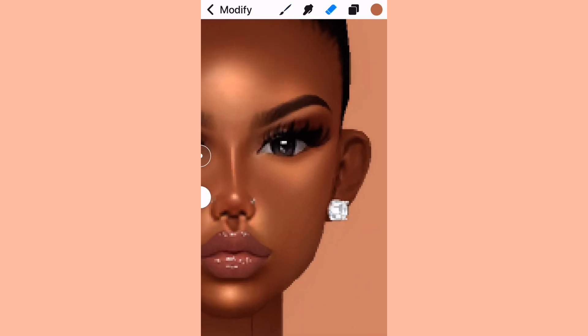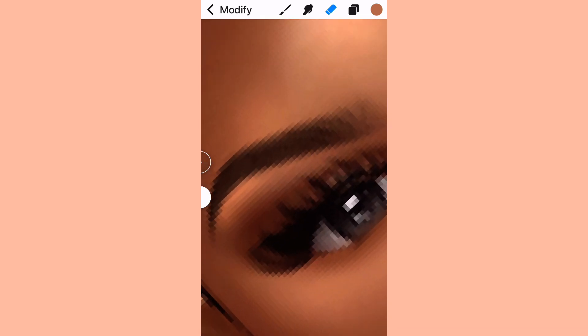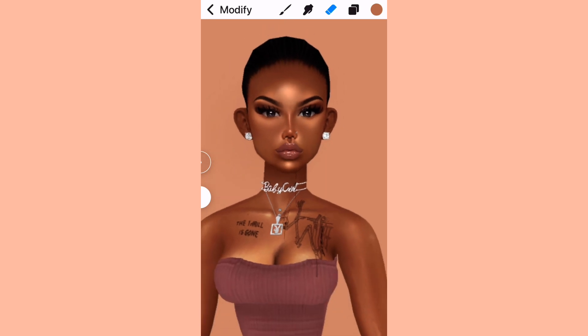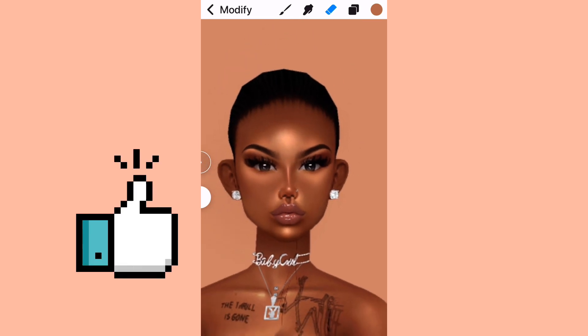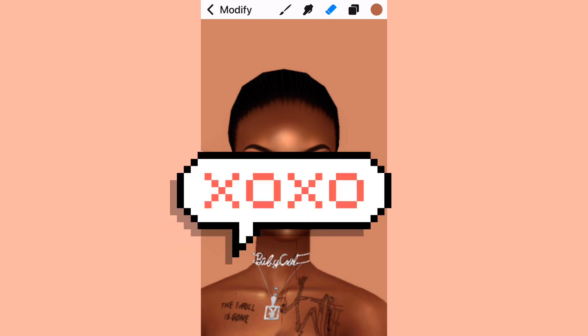This is the last step for this simple face repaint. Always remember to clean up these areas. Please practice this a few times — it's literally the same way you would repaint your avi's body, so this is great practice. If you like this video give it a thumbs up, and if you're new to my channel please subscribe. I'll see you in my next video!